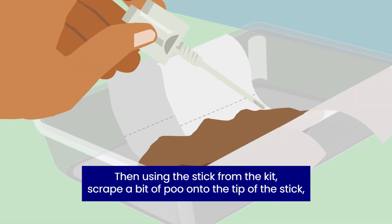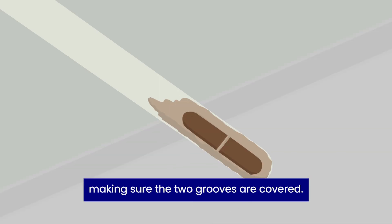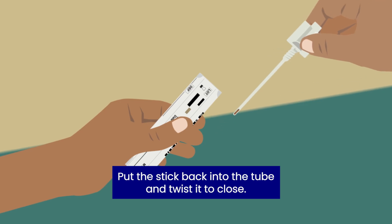Then, using the stick from the kit, scrape a bit of poo onto the tip of the stick, making sure the two grooves are covered. Put the stick back into the tube and twist it to close.